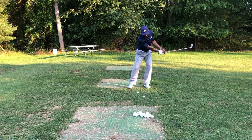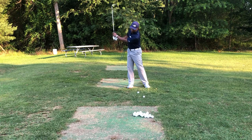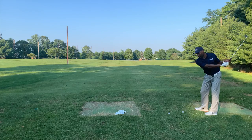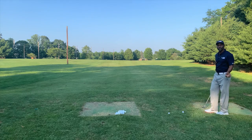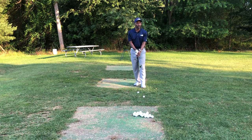I don't want to sway. I don't want to just be hands. I want a nice, good shoulder turn — almost to the point where the shoulder gets under the chin. And then from there, it's just a follow-through: release of the golf club, swing through. Don't try to just hit the ball — you want to swing through.